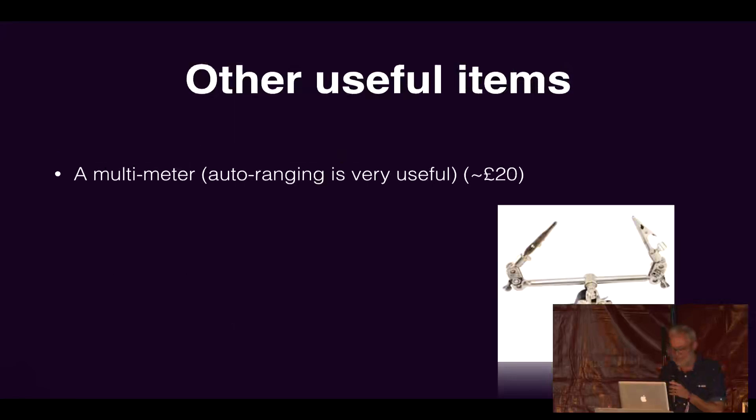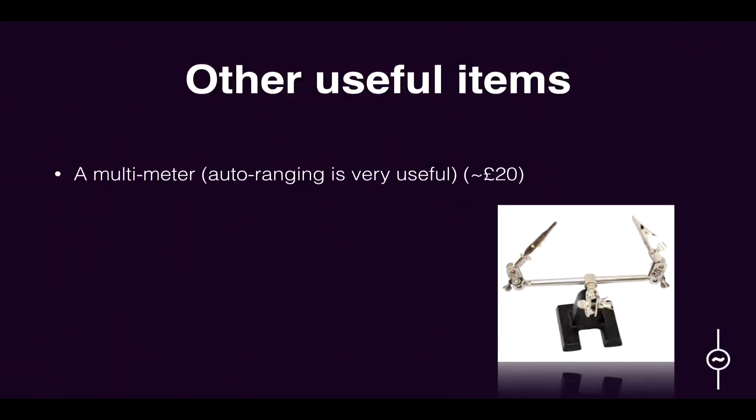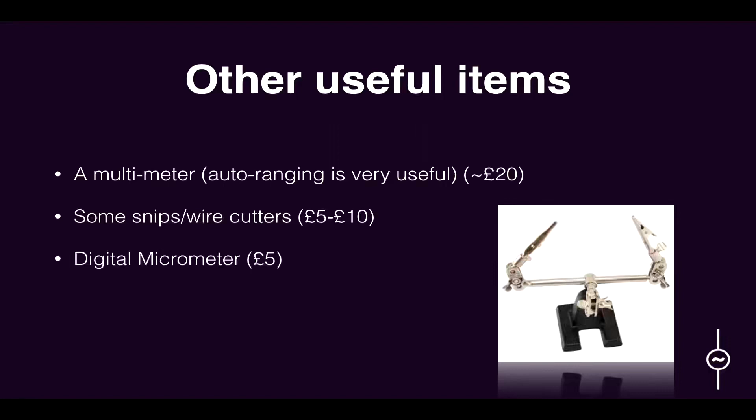What other things do we need? A semi-decent multimeter — if you get an auto-ranging one, that's useful because you don't need to know the rough resistance of a resistor; it will find that for you. Some snips, about five pounds. A digital micrometer — I didn't even know what one of those was until recently, but they're very useful for measuring when you're building things, seeing how far apart things are or the diameter of a pot shaft. And a helping hands — you can use it to hold things while you're soldering, again about five pounds. eBay is your friend here; especially if you're prepared to wait for things from China, you can get things super cheap.